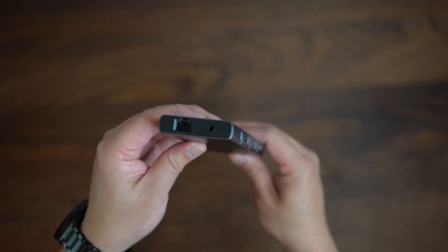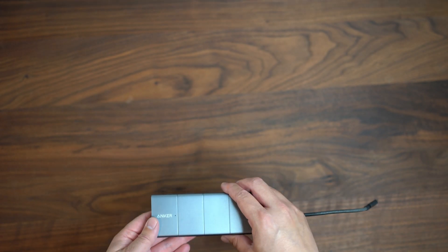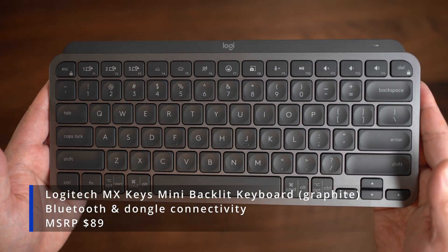If you're a power user, you may need to shell out between three to four hundred dollars for a powerful Thunderbolt 4 dock such as the Caldigit TS4. And here we have the Logitech MX Keys Mini keyboard.